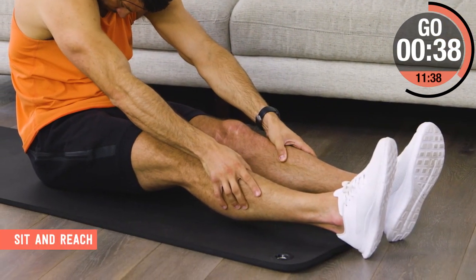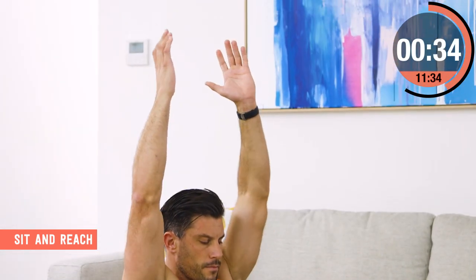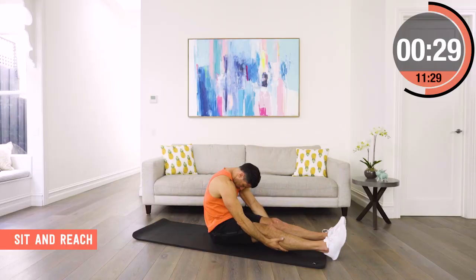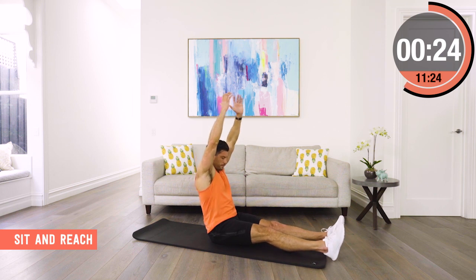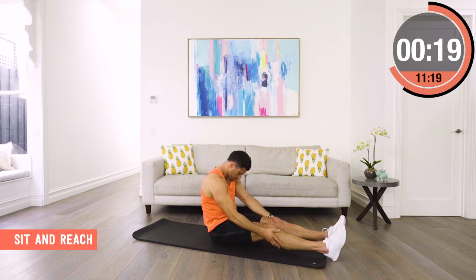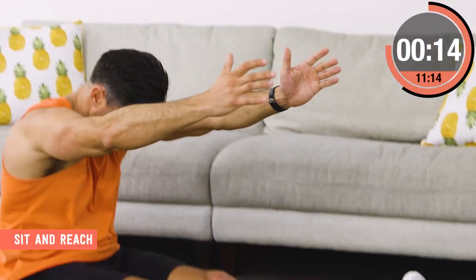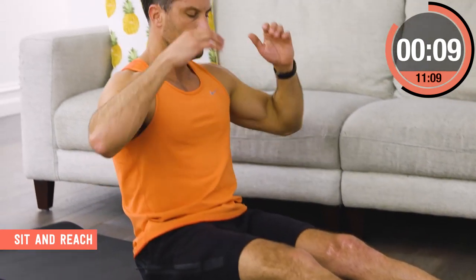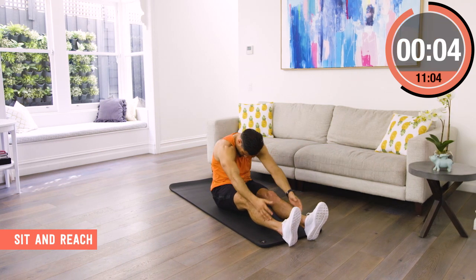This is a slow, low-impact sit, reach and then extend up above our head. So I slump forward, chin rolls into my chest, take my hands down, touch my shins, my shoes, my toes, wherever I can get to. And then I slowly come up and get as tall as I can with my hands above my head between every rep. I'm not rushing it — coming forward, getting a good stretch, then coming back, stretching the fingertips above my head and repeating the movement.